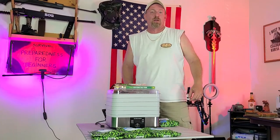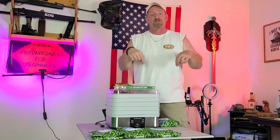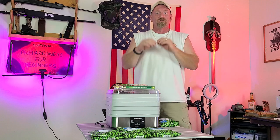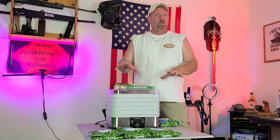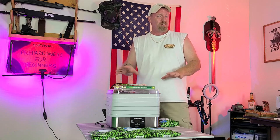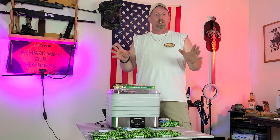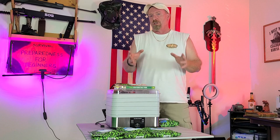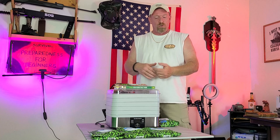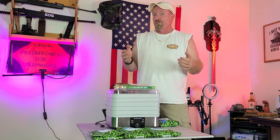Welcome back to Survival Preparedness for Beginners. Today is Dehydration Friday. I've been trying to do a vegetable every week. We're going to try to get into some meats really soon, but today we're giving you a general idea of how easy it is to dehydrate your vegetables.